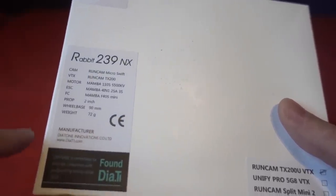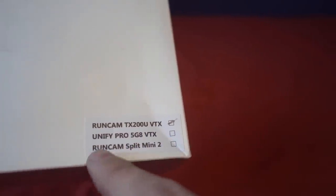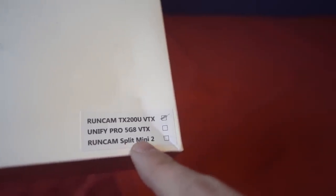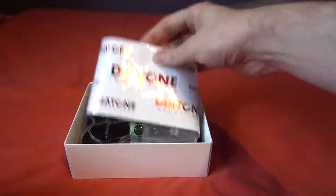It says 72 grams but it's actually 85 grams. Look at this — they have different versions: RunCam TX200U VTX, a Unify Pro version, and a RunCam Split Mini 2 version, although I believe that one is still in testing. This is an unboxing — I don't usually do unboxings but let's take a look. We got some Diatone stickers if you love that kind of stuff.